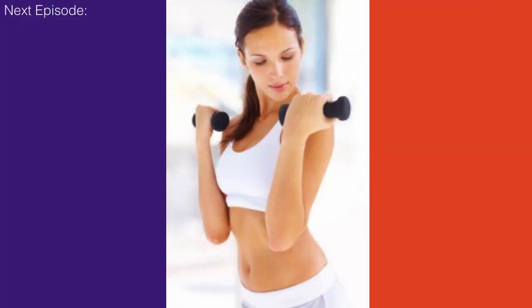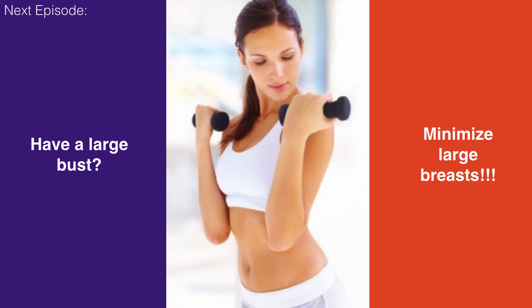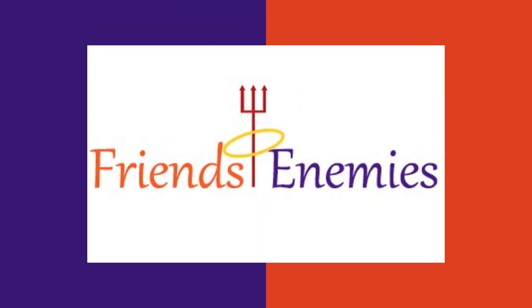We're almost finished with the series — we have one more video to go. The next one will be looking at how to minimize the appearance of large breasts. As I say, one woman's problem is on another woman's wish list, so some of you may be going, 'I wish that was my problem.' But many women want their body to look more balanced and want to minimize the appearance of their breasts. If you want to maximize them instead, just do the opposite of what I say in the video. We have one more item to add to each of our lists. Thank you for watching.